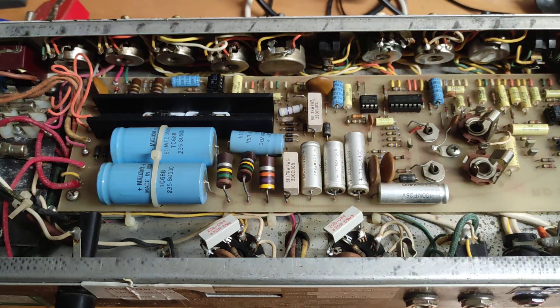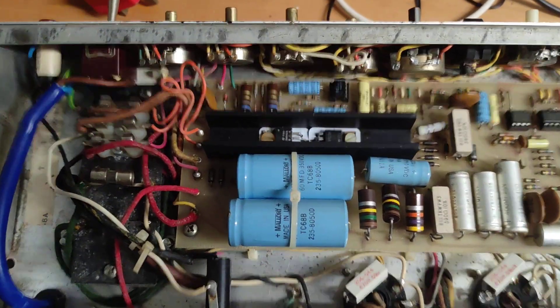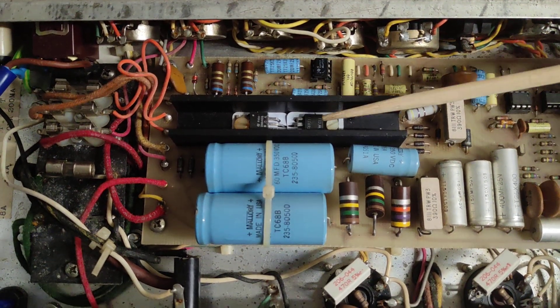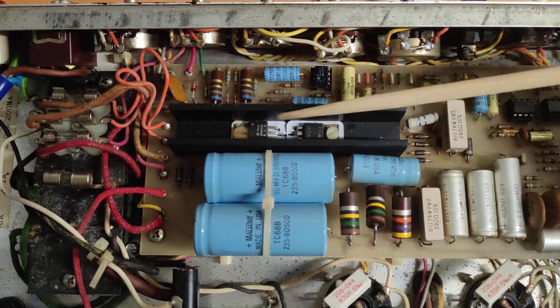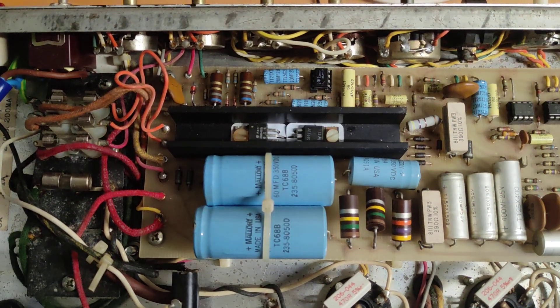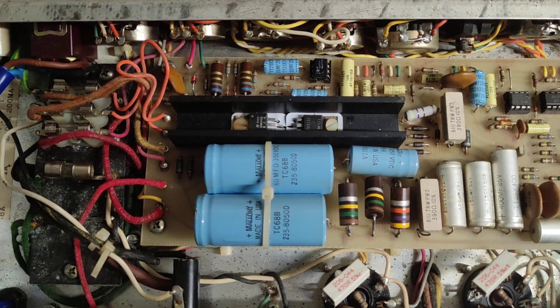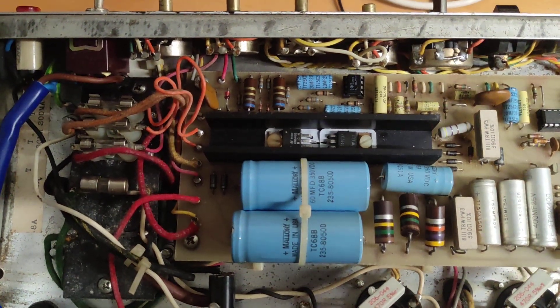Many people who've worked on these and noticed crossover distortion should know that these amps are auto-biasing, and the bias circuit depends on how well matched the driver transistors are. It's a hybrid amp with two solid-state BJT transistors — the closer they are in terms of gain, the fewer problems you'll get with crossover distortion.